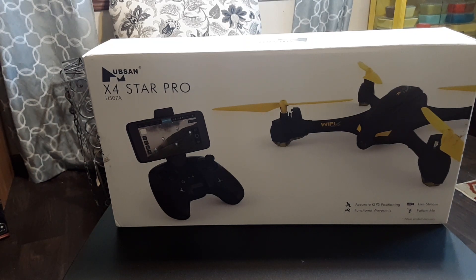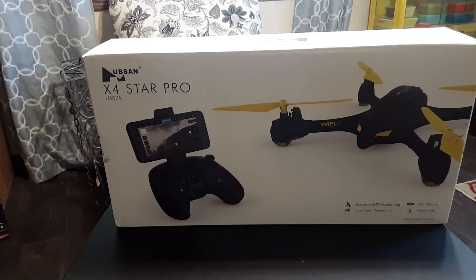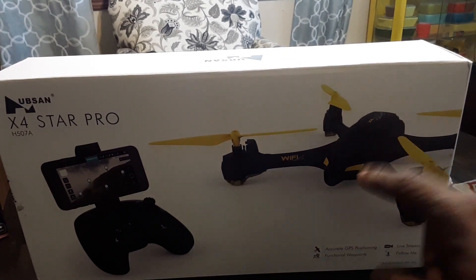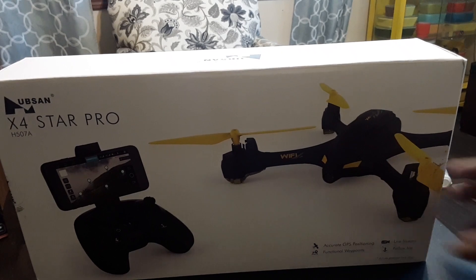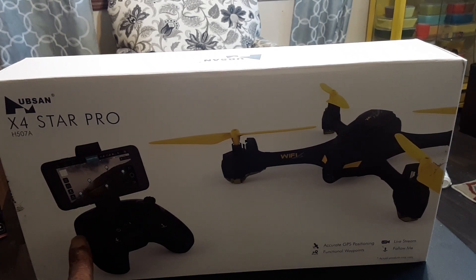What's going on guys, Drones and Dogs here, welcome back to the channel. Today we're gonna be taking a look at this Hubsan X4 Star Pro, the H507A. When this H507A first came out, it didn't come out with the transmitter — it came out with just the drone itself and you would hook it up to the app and fly it using the app only. But then they came out with the X4 Star Pro, which can be hooked up with this transmitter right here.